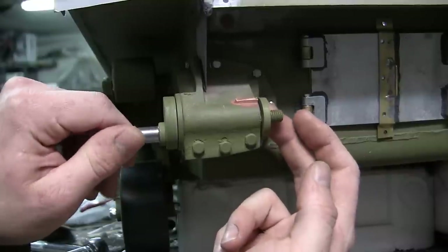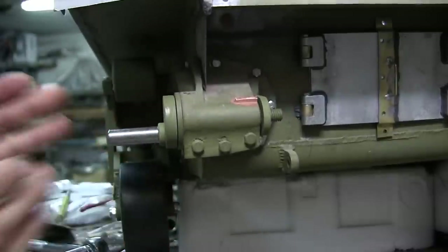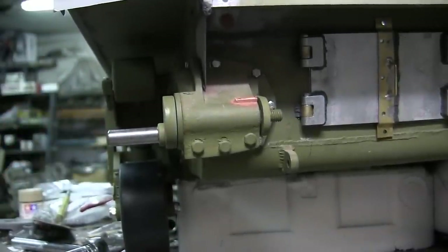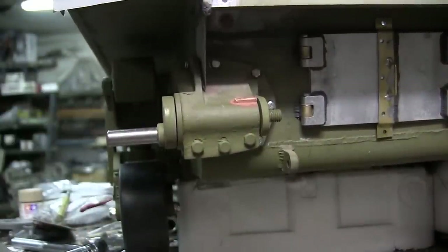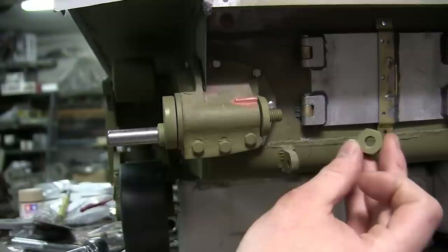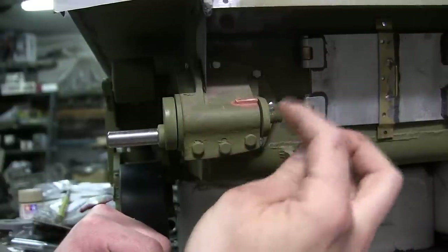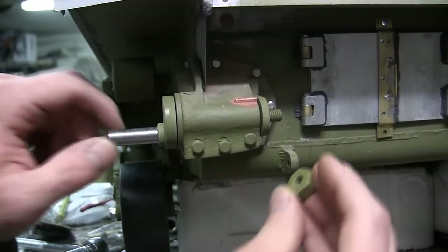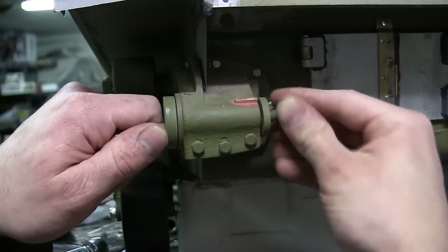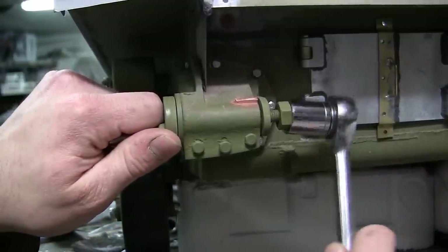Once tightened, the bolt will prevent the piece from rotating. The orientation depends on your track tension, which will need to be set once the track is assembled. For right now I'll leave it in this format and adjust later. Once the plate is in the desired position, you secure it to the idler shaft via this brass hex bolt, which has also been painted. This piece simply threads on and is easy to affix via a ratchet.